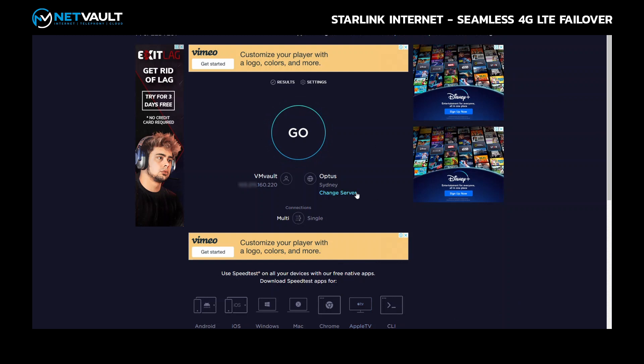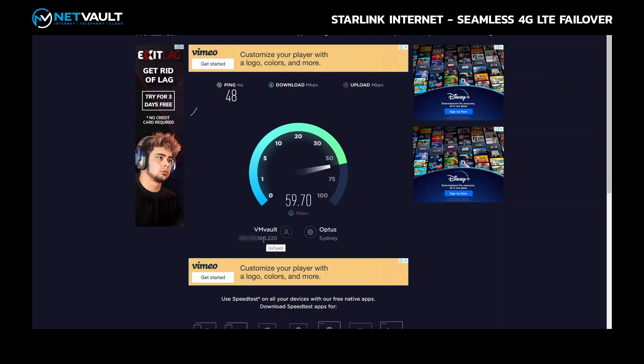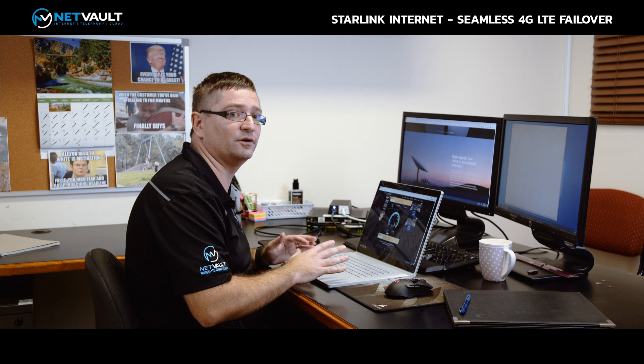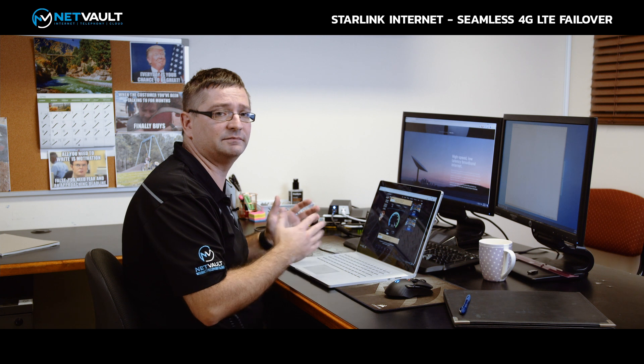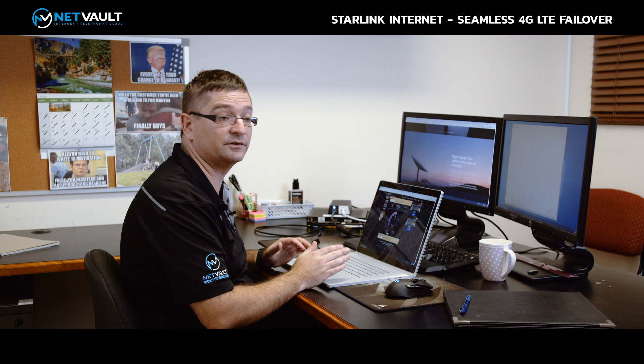Back over on speedtest, let's run a speed test. While that's running, you'll notice the IP address shown here — this is not a Starlink IP address. This is one of our IP addresses, and that's part of how we achieve the seamless 4G failover. We give you a public static IP address for port forwarding, DMZs, and things like that. The speed test is showing over 300 megabits per second, with similar ping times as before and upload speeds around 20–22 megabits per second. Fantastic.